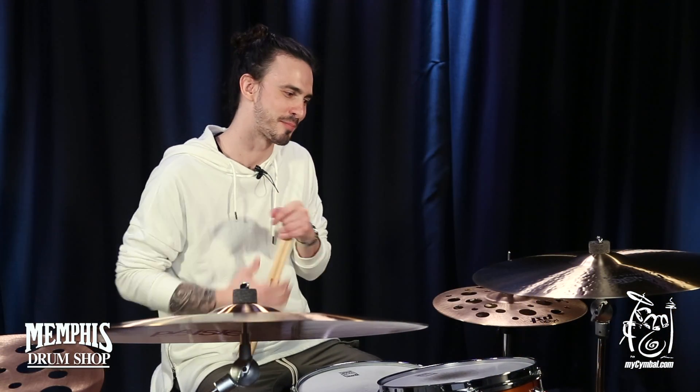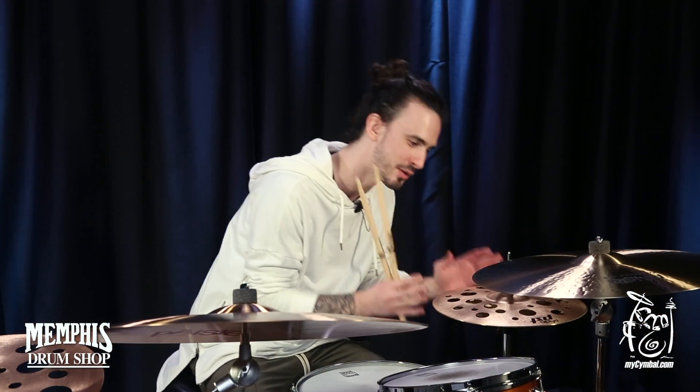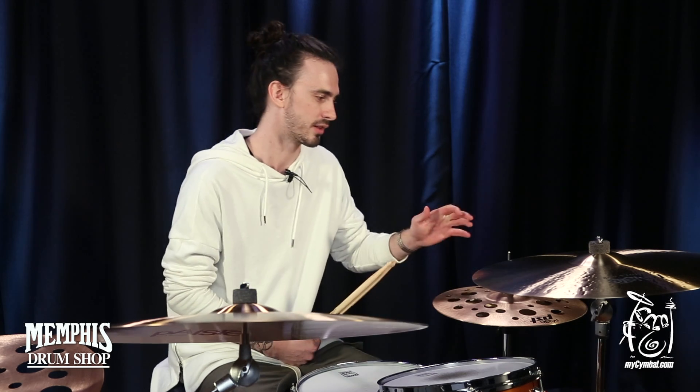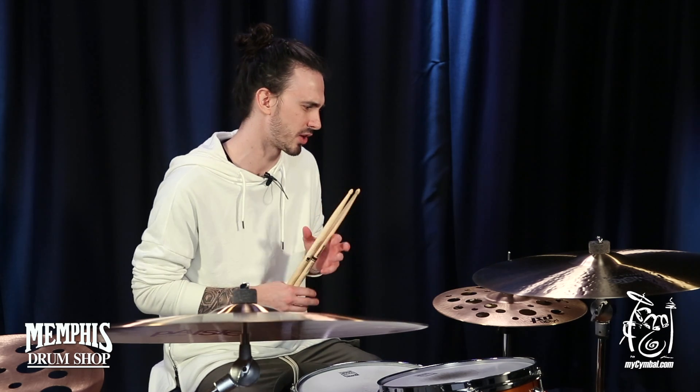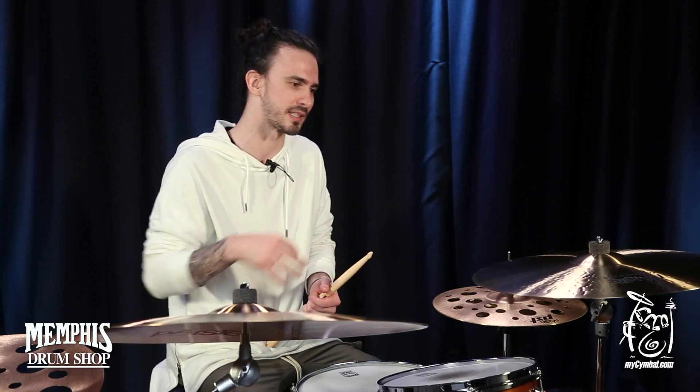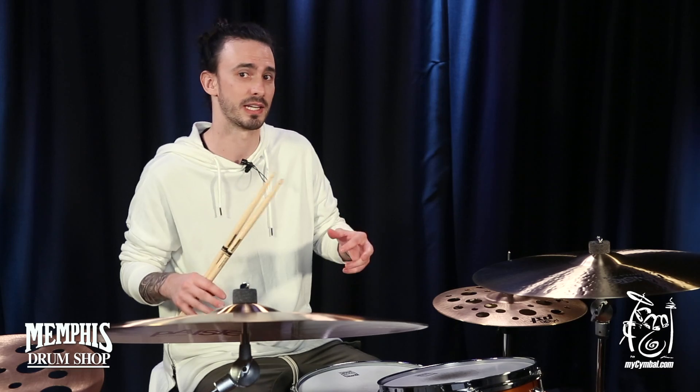Garrett Tyler here playing these incredible PSTX Swiss hats, and they're 14 inch. These things are the best toys I could ever get — they're so cool, they're so versatile, they get such a unique sound. So crisp but so unique at the same time. It fits really well in a traditional setting if you want.